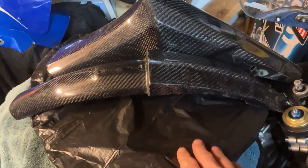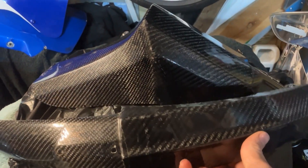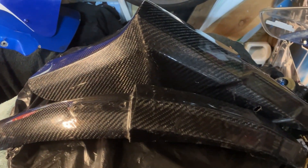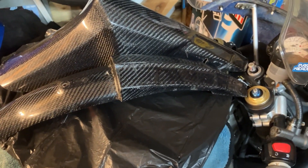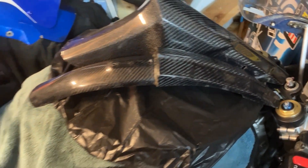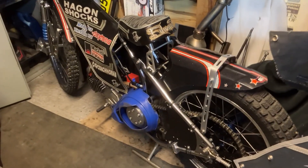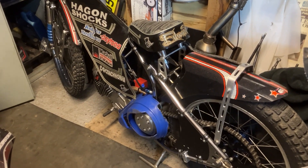I saw my pal Mark Woods selling off some carbon bits for the speedway bikes and grabbed these. In here we've got the wheel disc, the front mudguard, and a rear mudguard. They've got a few marks on them and they've been used, but they're perfectly good for me. And the fact they've got a few marks — I'm not going to be too upset when I go down the road on it. We'll give these a quick polish up, then start taking the bike to bits.